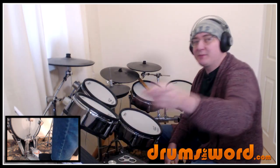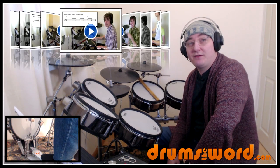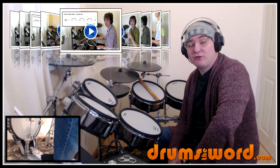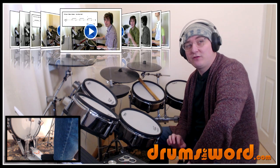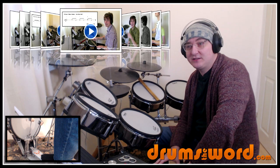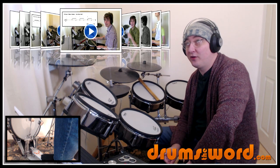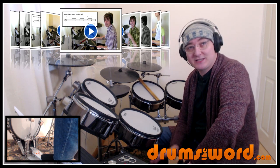While you're over at my website, you might want to consider signing up to become an online member. For £97 I offer a full year's online access to every single full video song lesson I've ever recorded and transcribed — that's over 600 famous and popular songs where I teach you the song from start to finish, with a fully transcribed PDF drum chart for each lesson, including at least one other Verve song.